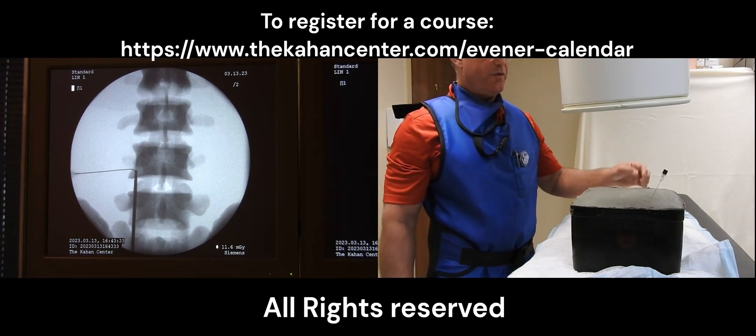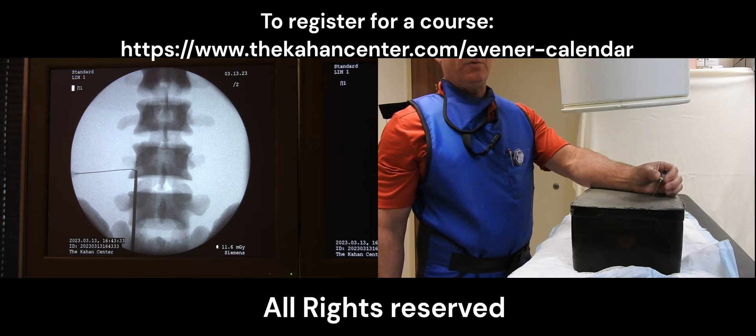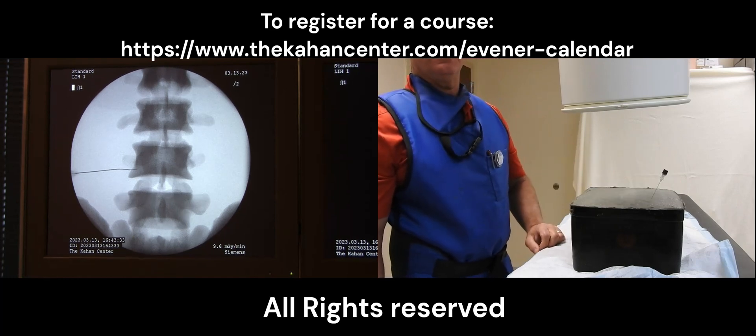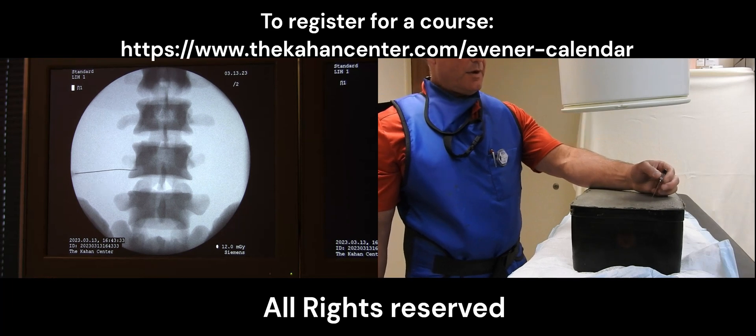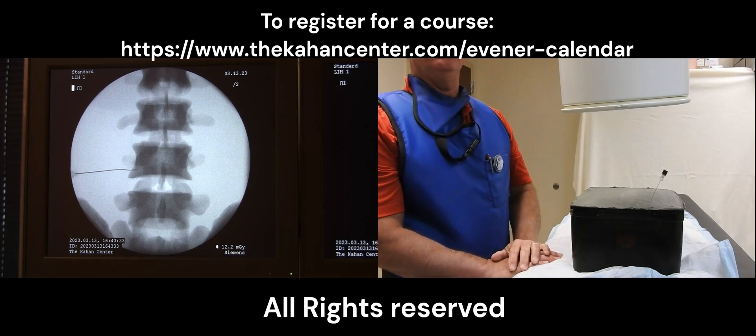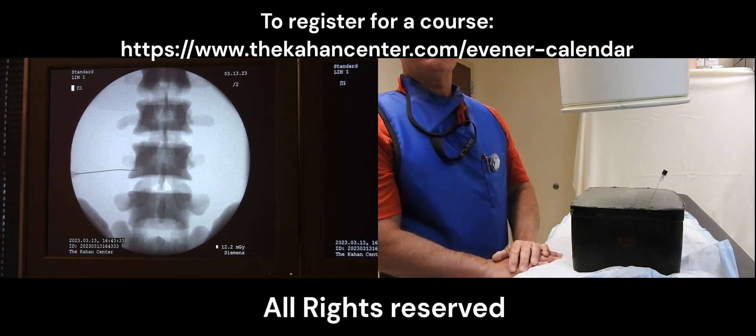I really don't have to advance it any further. What I can simply do is rotate the hub of the needle so that it's pointing upward, and once I do that you will see that we will be at the six o'clock position. I will then slightly advance it so that I am at the six o'clock position under an AP view, and this would demonstrate a successful transforaminal epidural injection.